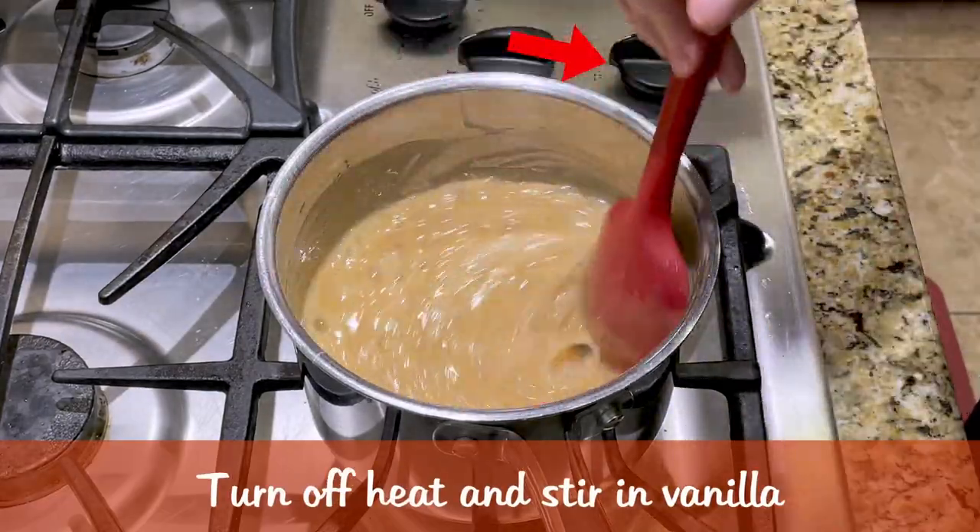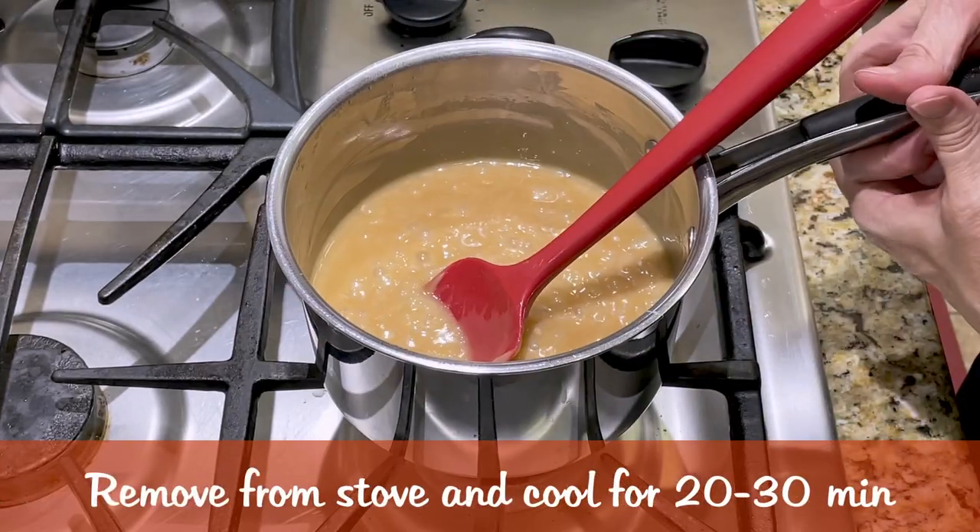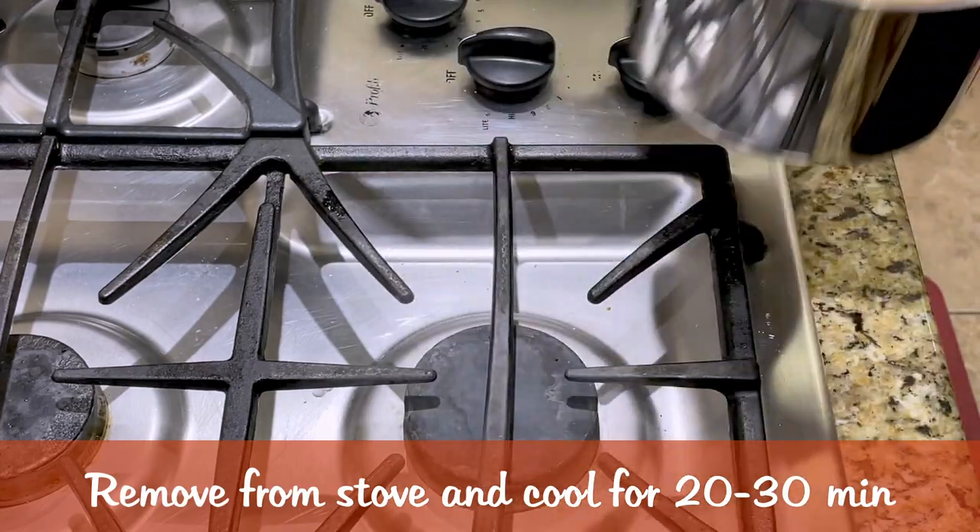Next, I turn off the flame and stir in my vanilla extract. Then I remove the caramel from the hot stove and allow it to cool 20 to 30 minutes before serving.